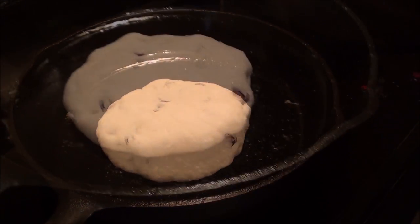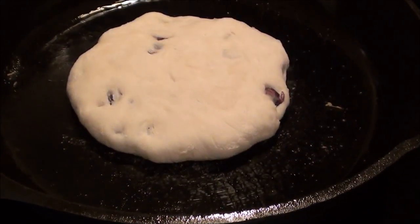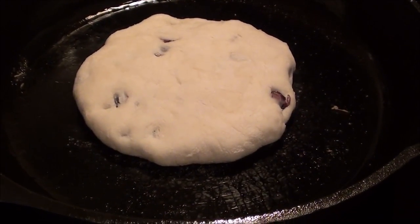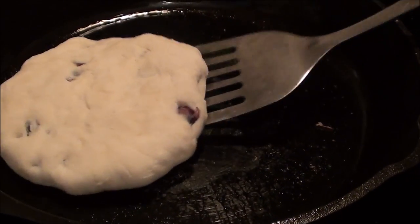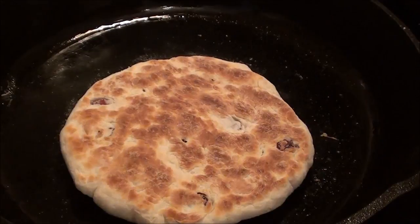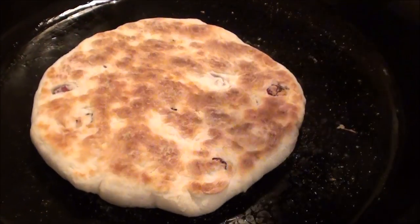As you can see, it's doubled a little bit. So now we're going to check it, check the other side, and we'll turn it and cook the other side. Oh, yummy. Look at that.